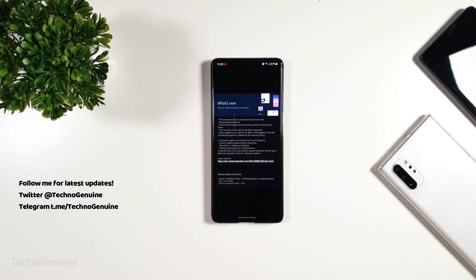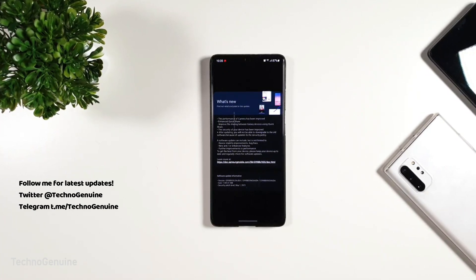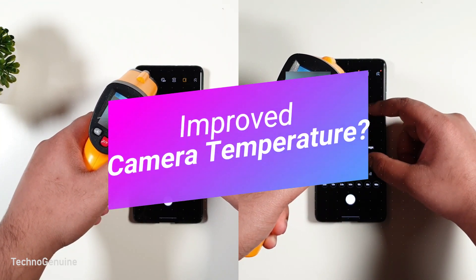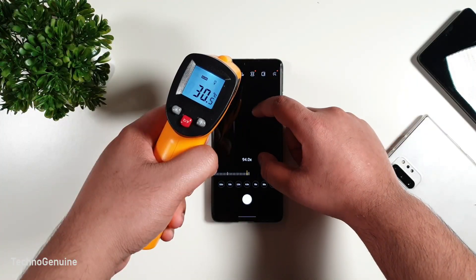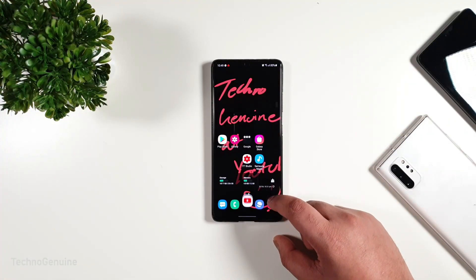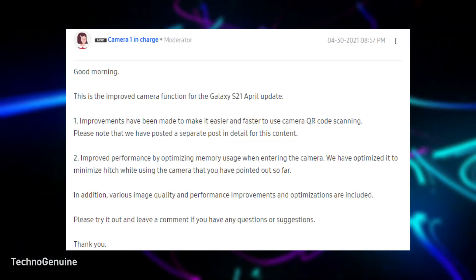As per the change log, the update brings improvement on camera performance and enhanced Quick Share. However, there is more which Samsung didn't mention. This update fixed some of the most irritating issues, like the temperature rise while using the camera, and enhanced overall performance, which I'll talk about in just a sec.